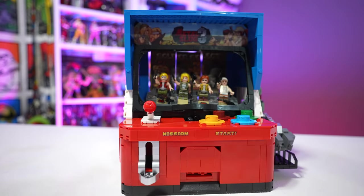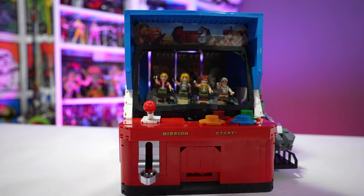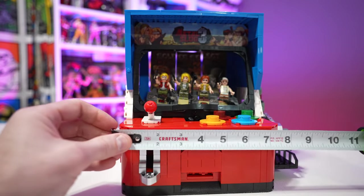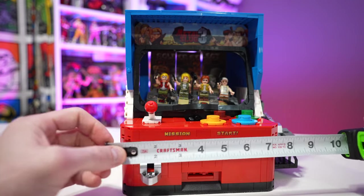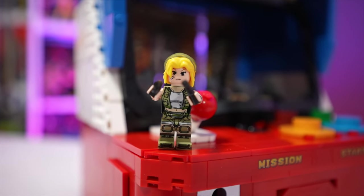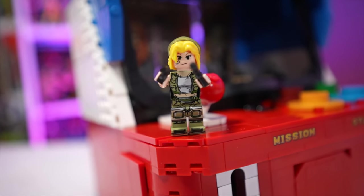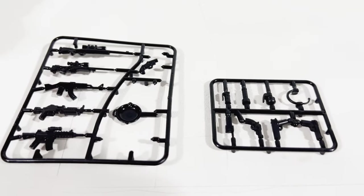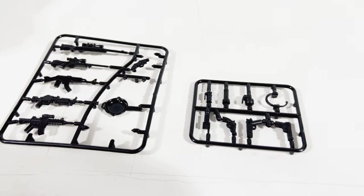The arcade itself is not massive by any means. We're standing at a height of right about nine and a half inches, it is about nine and a half inches wide as well, and complete depth is right about eight inches. This is something that will definitely be able to fit on your shelves for a collector's sake, and it comes with all sorts of additional accessories for the minifigures.